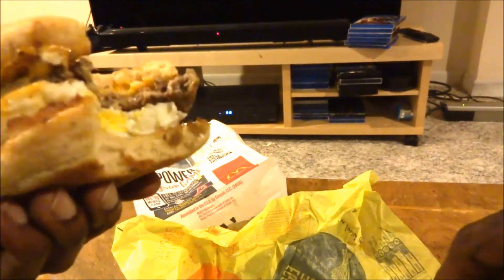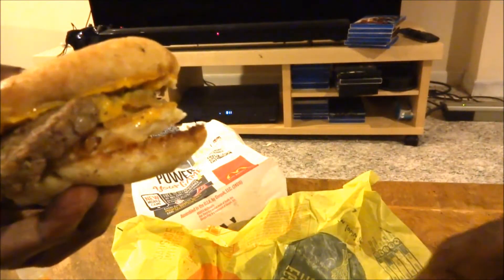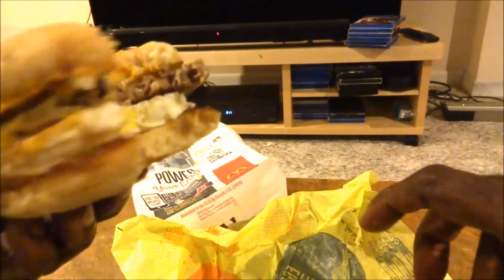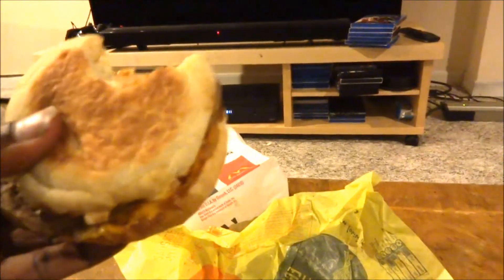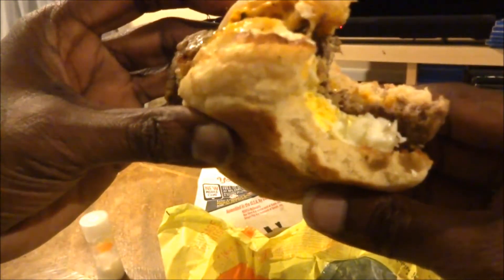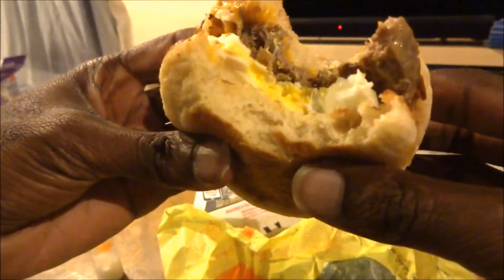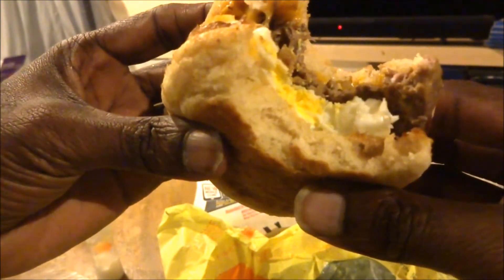I tried to get the steak taste, and it does taste like steak a little bit, but it looks more like a hamburger patty to me. It's okay, you know. I'm not really thrilled because sometimes when I eat McDonald's stuff in the past it always gives me some sort of indigestion, but it's not bad — just for the limited time only.